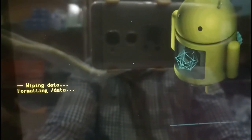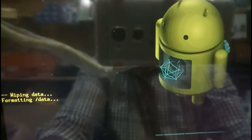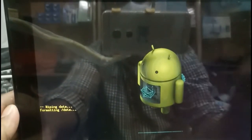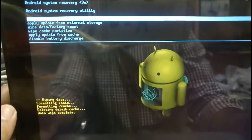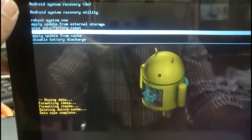Now you can see at the bottom it has started formatting. We have to wait patiently for this process to complete. After it completes, we have to do one more step. The deleting process is finished. Come down with the volume down button and select 'Wipe cache partition', then press the power button.